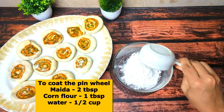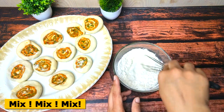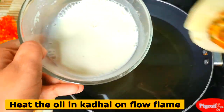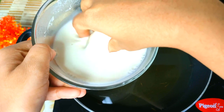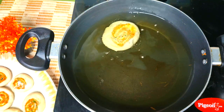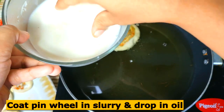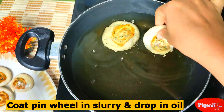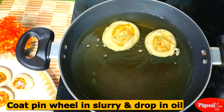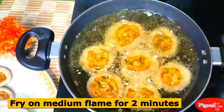Let's prepare the batter: 2 tablespoons of flour and 1 tablespoon of cornflour, add 1/4 cup of water and mix it well to a medium consistency. Heat oil to medium hot — you can see small bubbles just forming. The heat is enough. Place all the pinwheels one after the other; don't fill excess filling in the pan. Just fry for about 2 minutes.